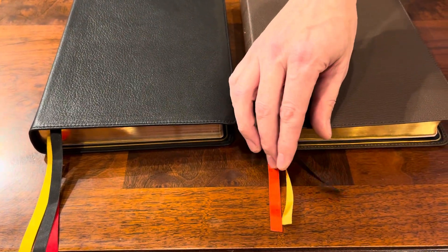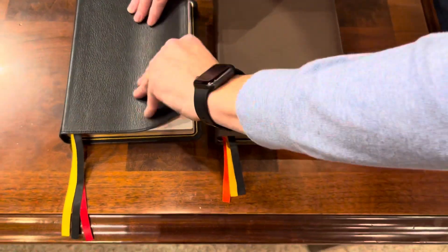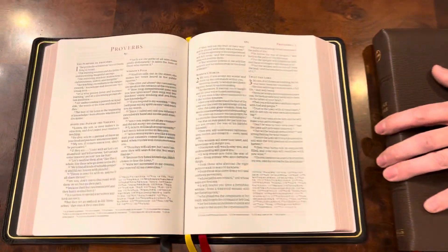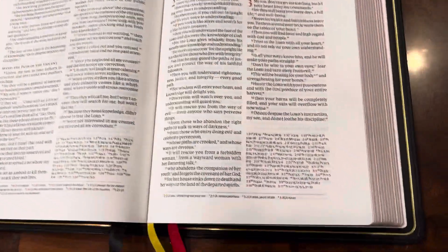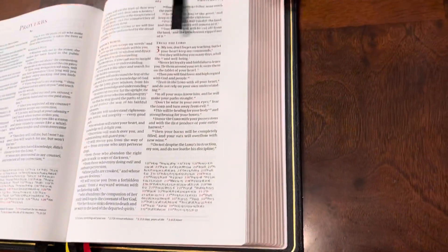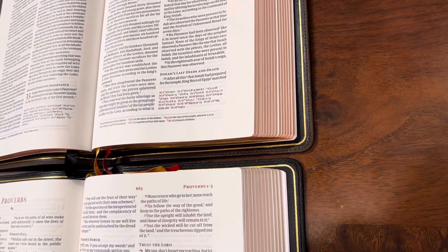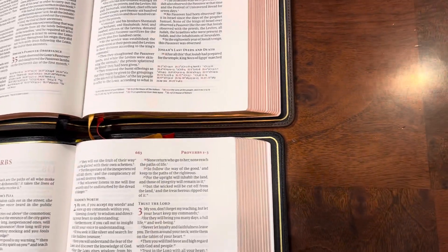Love the gold, love the red, love the black. One big complaint about this Bible was that they didn't believe the art gilding was dark enough, and I believe that's been addressed in this — I really didn't have that problem. But you can see it does appear to be a little bit darker, so they've gone a little better with the art gilding.